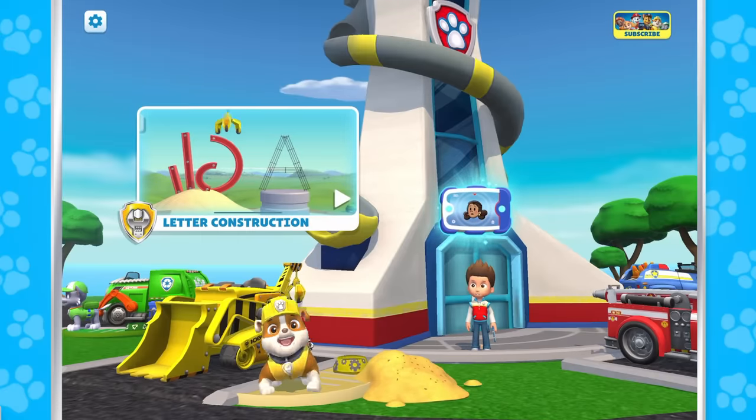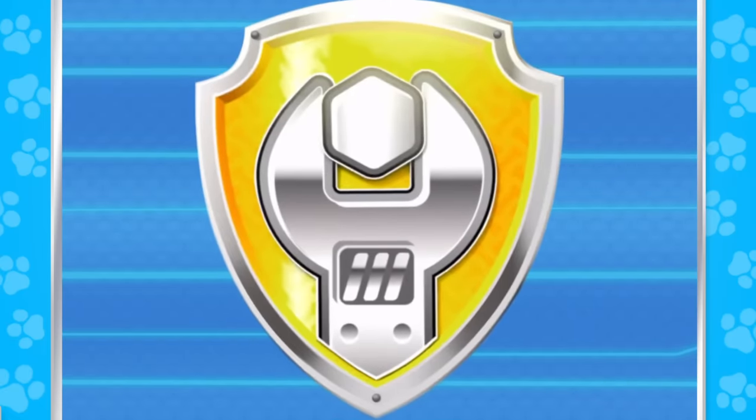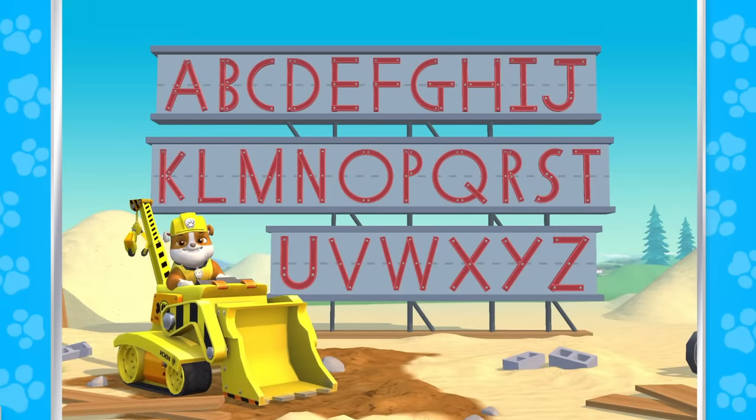We've got some letters to construct! Hey there! Welcome to Letter Construction! Are you ready to build some letters? Let's dig in!